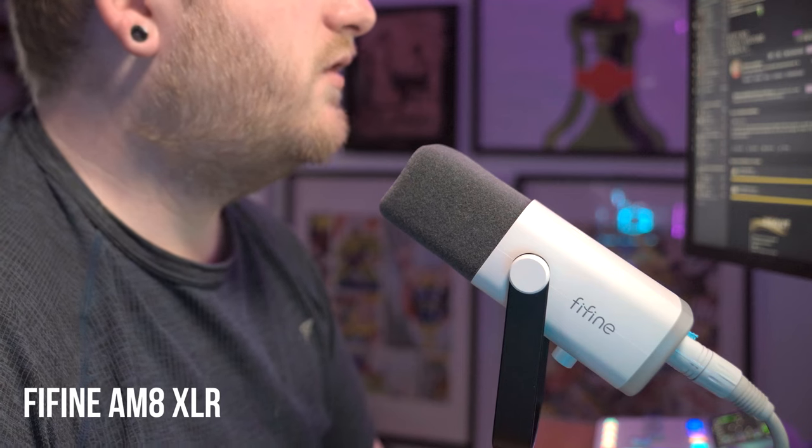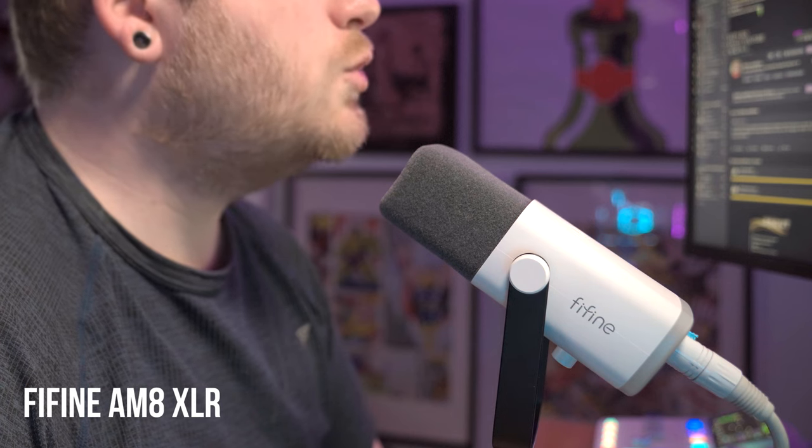I even used this microphone live on my stream for a week solid, and when I first started using it, no one even questioned the difference between this and my usual go-to, the Shure SM7B. Speaking of which, how did they face off against each other? [Head-to-head audio comparison between the AM8 and the SM7B.] As you can see, it's still pretty damn close, especially for a £250 price difference between the two.